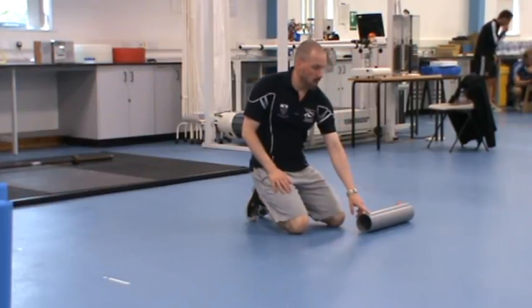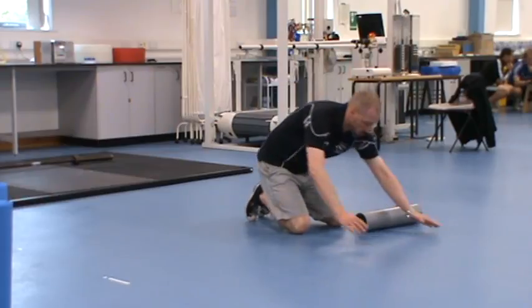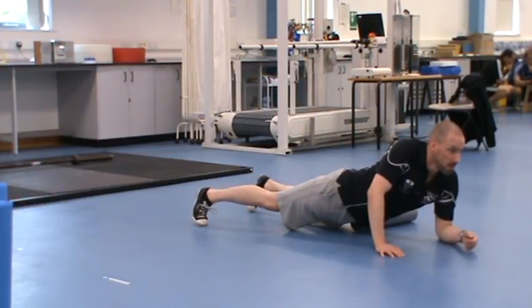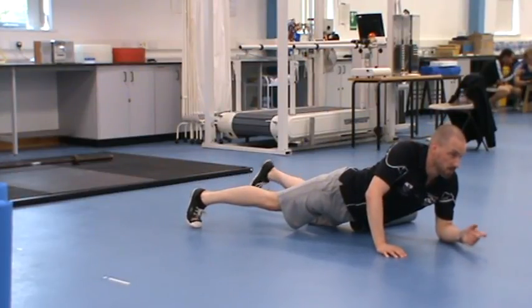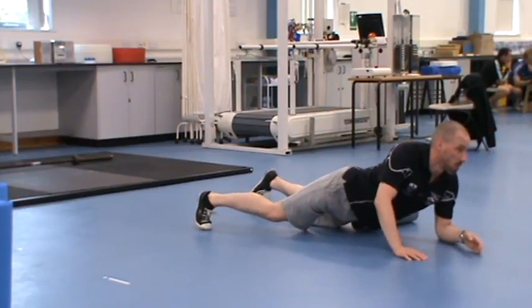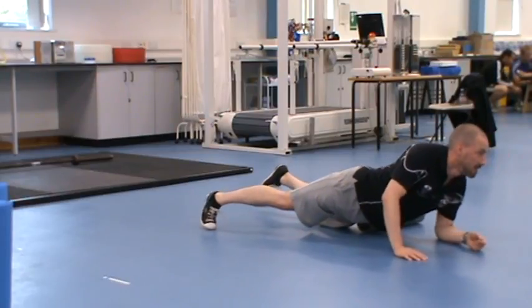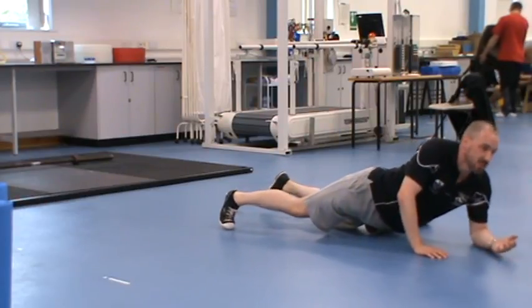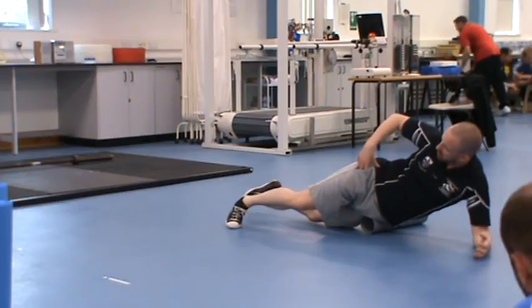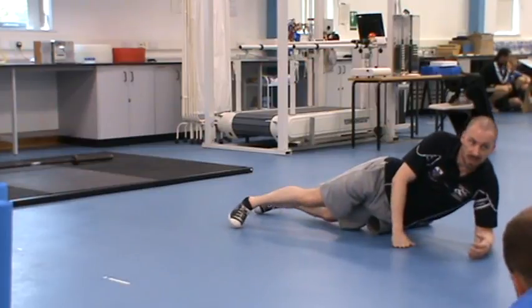We're going to work on the edge of the roller — position that bony point around about here on the roller. This spare foot's taking your weight while you lift the foot of the leg you're rolling on. As you're doing that, roll your hip around it slightly because we've got a group of hip flexor muscles going around the side here as well — so roll your hip around to the side to get the whole area.